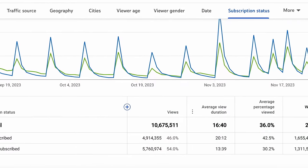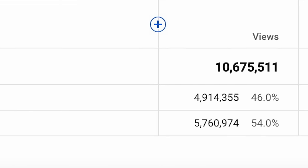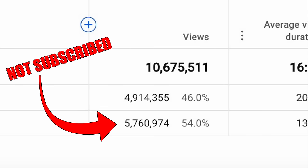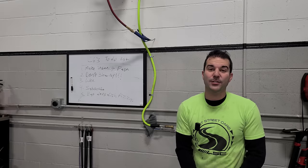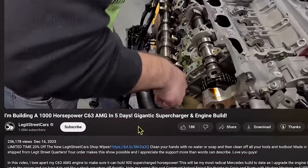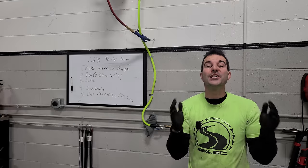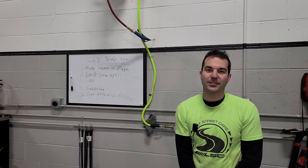We've gained a ton of new viewers in the last two months, but not everybody has subscribed. So if you guys want to support what I do here at Legit Streetcars, the absolute best way to do that is to click that little subscribe button. Enjoy the show and thank you guys so much.